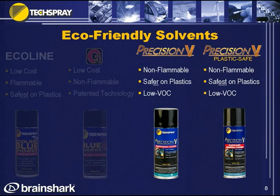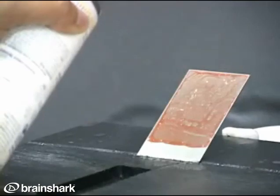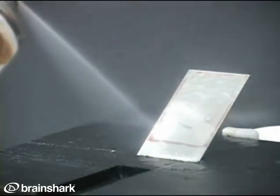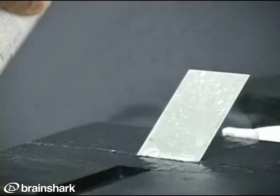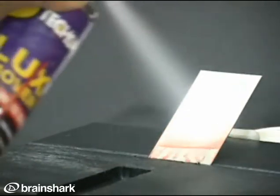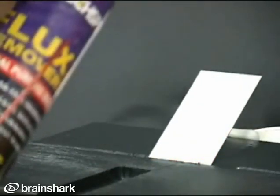Now let's get into the fun stuff — let's demonstrate some of these products. Starting with Ecoline Defluxor on a coupon with baked-on flux — you notice it comes right off. So we have an inexpensive product with excellent cleaning performance. Next, G3 Defluxor — it falls off very quickly. This is flux baked on at about 600 degrees lead-free temperatures, and these solvents take it right off the coupon.